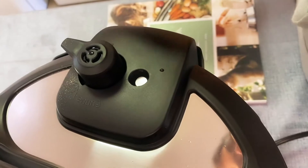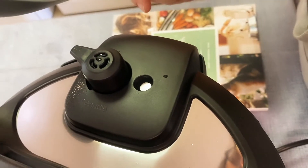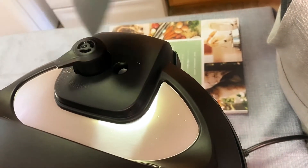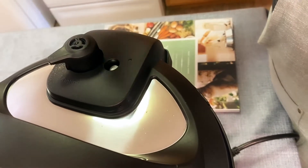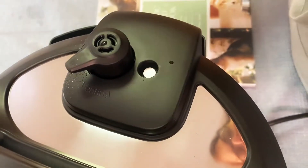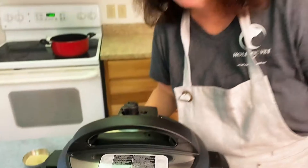Now we're done. I wanted to show you the vent — I'd say use a spatula or ladle. If it was still pressurized, you would see a lot of steam coming out. I never touch this; I just push it over with a tool. You can see the pin right here is down, so that means the pressure has been released.